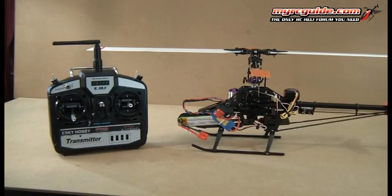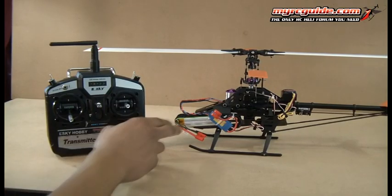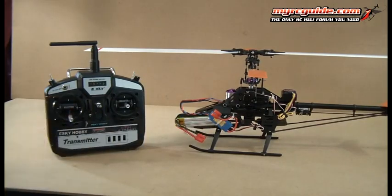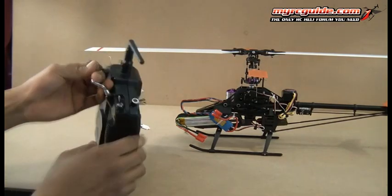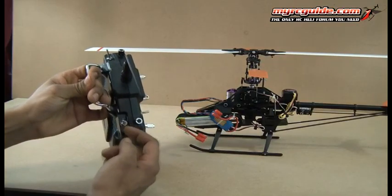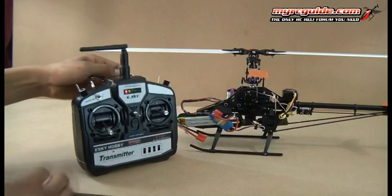Alright, before we get any further, we've got one more thing to do, and that is we need to set the throttle endpoints. Basically what we're going to do is tell the speed controller where the bottom of the throttle stick is and where the top of it is. To do this, it's very simple. Make sure your transmitter is not in idle, make sure the switch is backwards, then go ahead and turn the transmitter on and let it initialize.